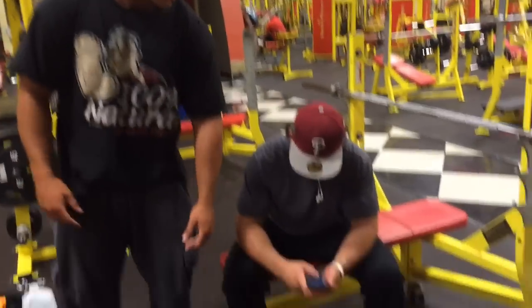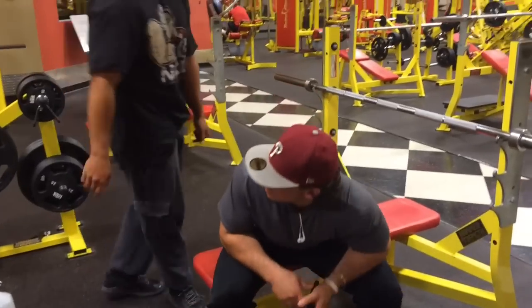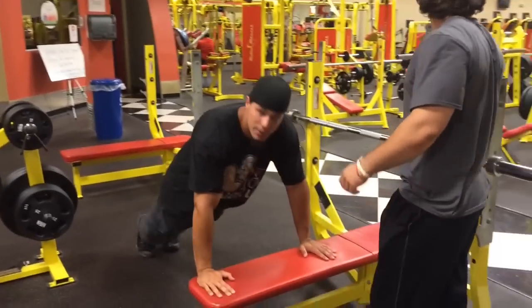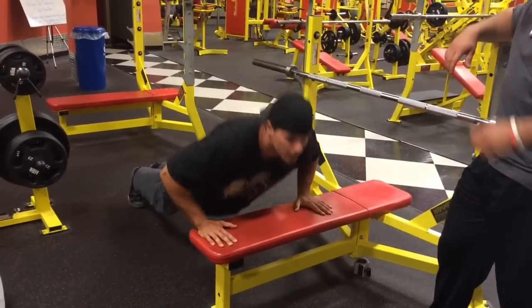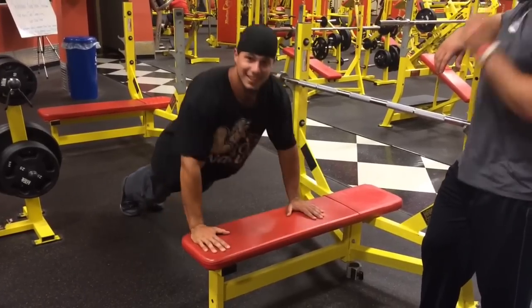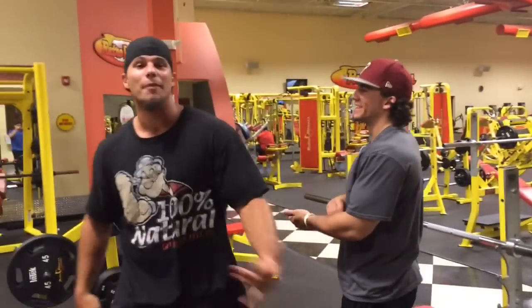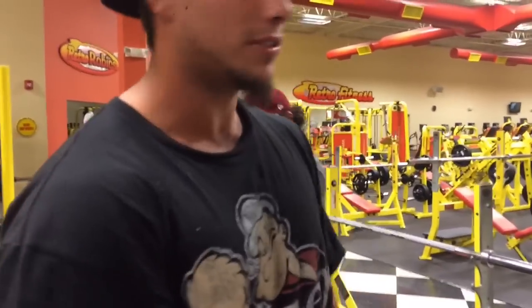To warm up, we're going to start with some push-ups. If you can't do push-ups on the floor — maybe 20 reps — that works. Once your chest is warm, we're going to hop over to the barbell bench press.